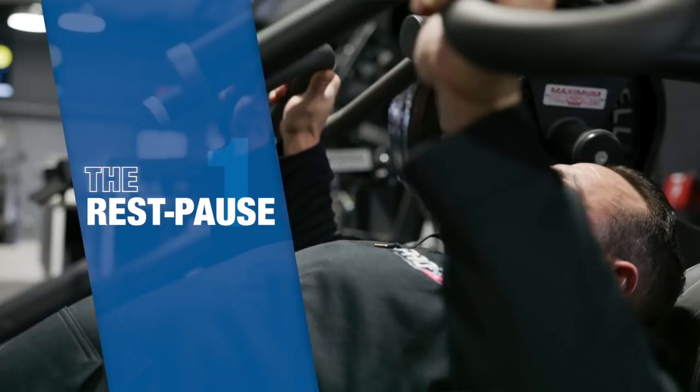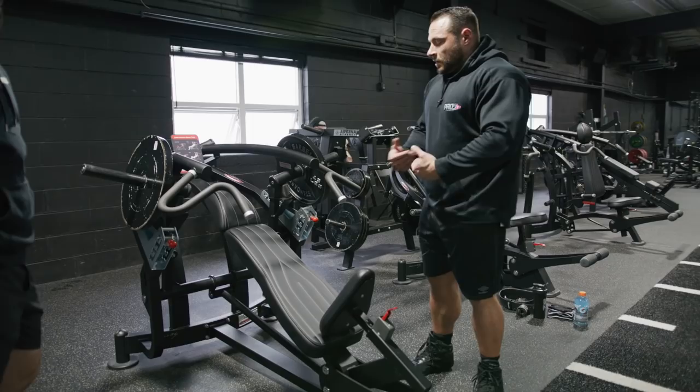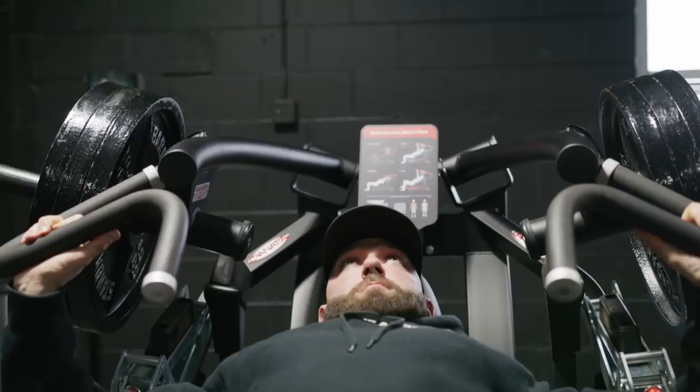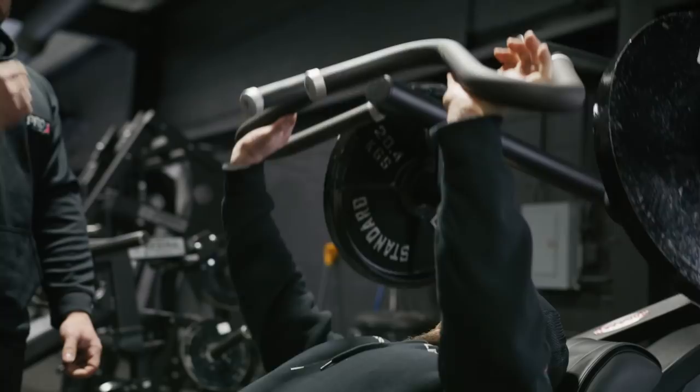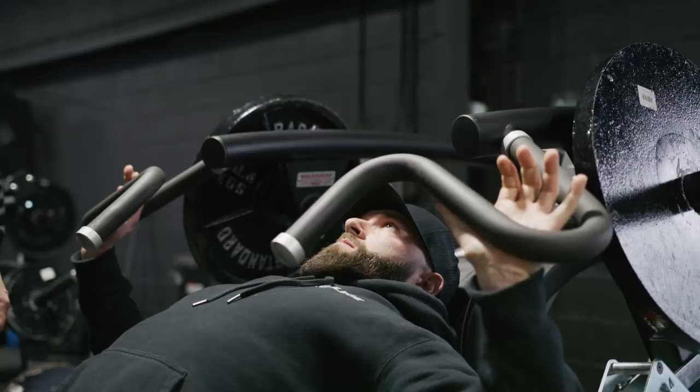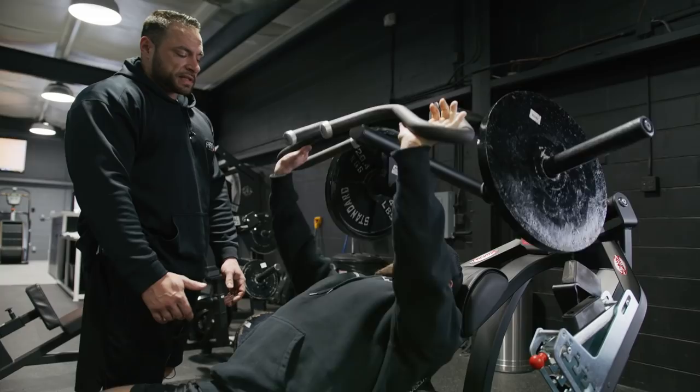The first intensifier we're demonstrating today is the rest-pause set, and we're using the Incline Panetta machine. It's a very unique machine, not often found in the States, but becoming more popular. We're using a machine rather than free weight not because free weight is bad, but because my goal is to get strong without worrying about stabilizing the weight. My goal every single week is progressive overload on this exercise. As far as tempo, we're keeping a very basic tempo — the first rep is the same tempo as the last rep. This is just to warm up and make sure everything feels right; if something feels off, we'll assess, adjust the seat, and do another warm-up set.